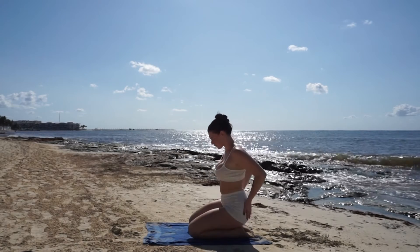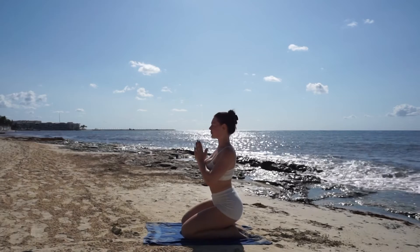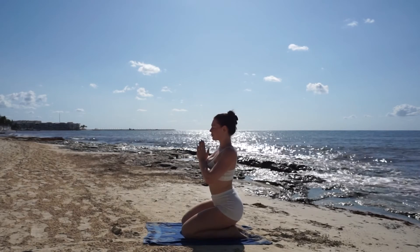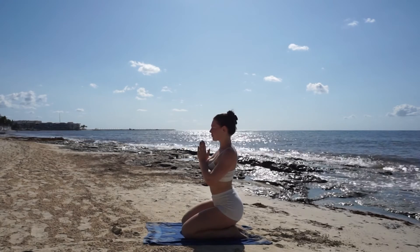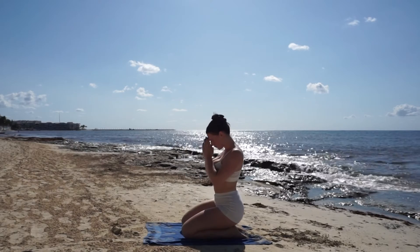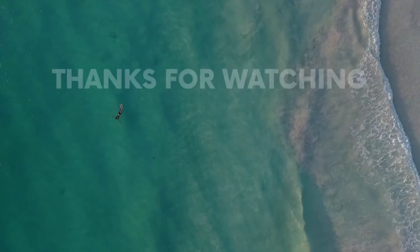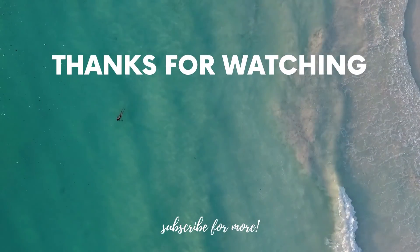Now make your way to a seated pose and bring your hands to heart center. Namaste — thank you so much for joining me in today's practice. If you liked it, don't forget to subscribe and I'll see you in the next one. Bye!